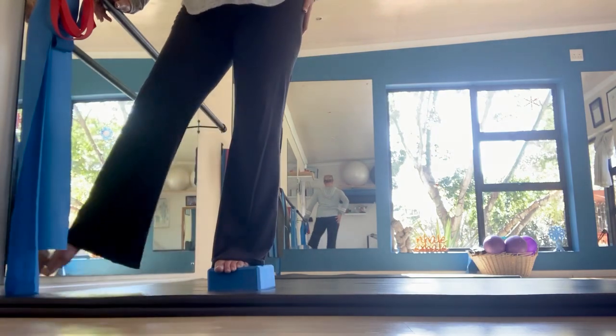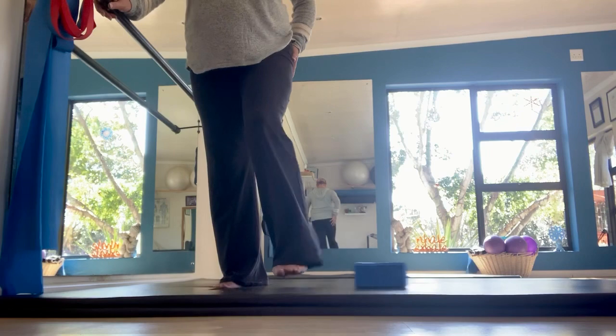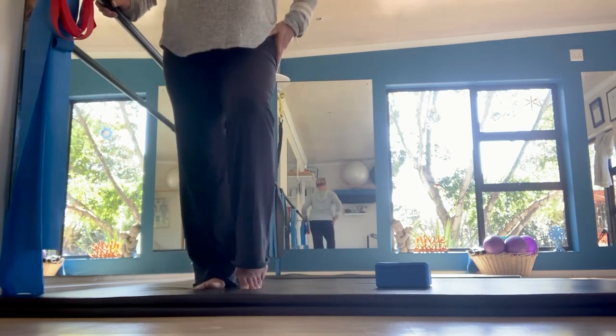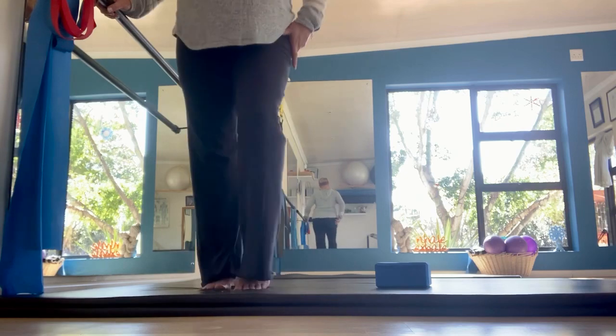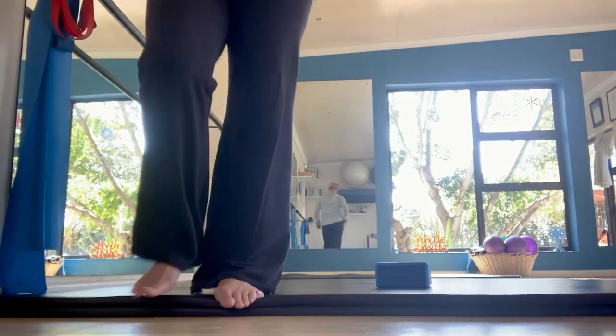Once you've stepped off the step, prance with your feet a little bit and push the hips out to the side just to loosen them up. Then we're going to go into a quick stretch.